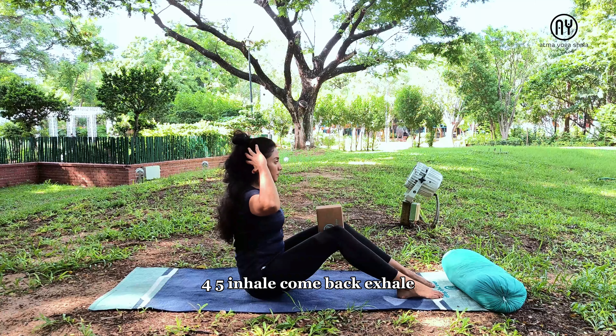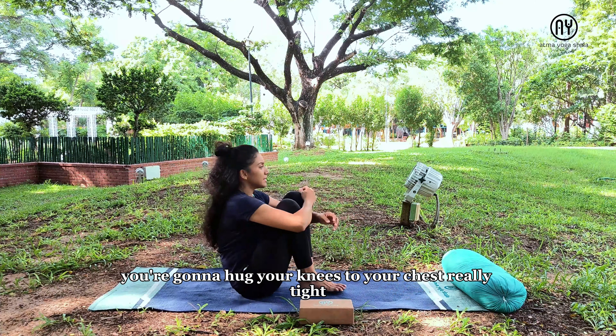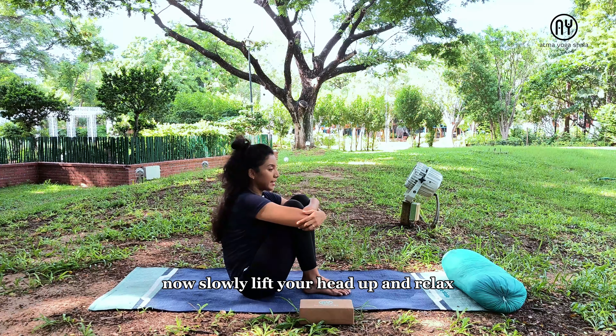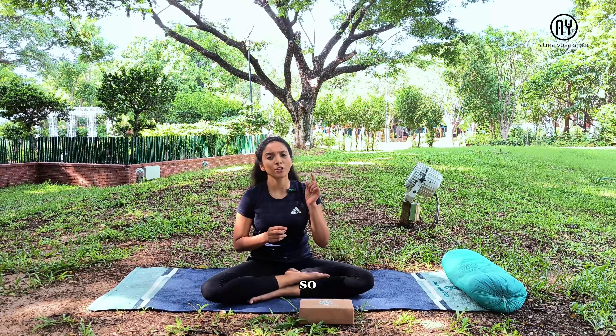Inhale come back, exhale and release. Hug your knees to your chest really tight and rest here. Slowly lift your head up and relax. That is our practice for core strengthening asana. I hope you enjoy it. Please understand how much your body can do and attempt only what is comfortable for you, since in video format it can be challenging if you don't understand the form. You can also go through it once fully by sliding through it, then practice along. I hope you have fun — I will see you in the next video. Thank you.